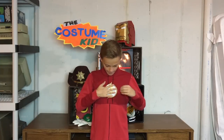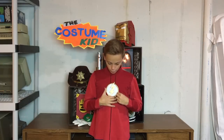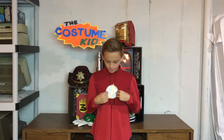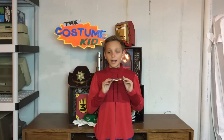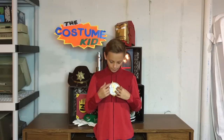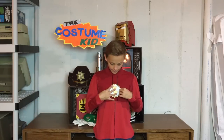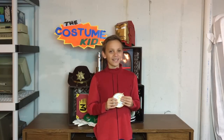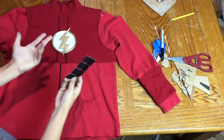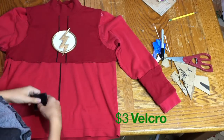Flash logo done — this thing is looking pretty awesome! Now to attach it to the suit. You could just hot glue it right in place, but the way he has it in the show is that he can actually take it off and even swaps with the Season 1 version at one point. So I'm going to attach some velcro to either side of it so you can stick it on and swap between logos. I already had a pack of velcro, but they're only about a couple bucks.